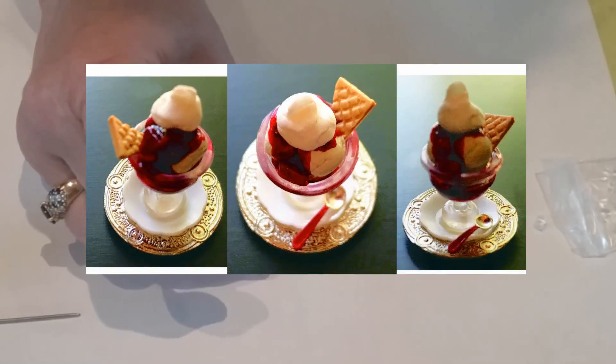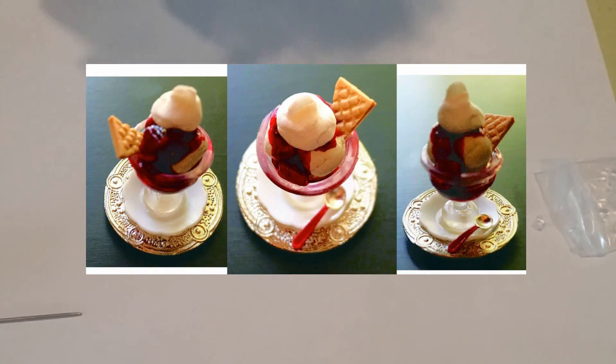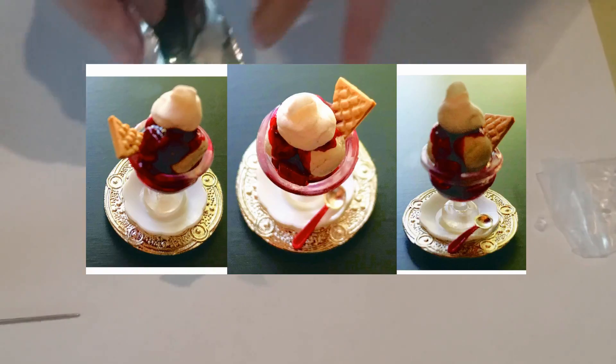As I mentioned, this is exactly the same way I made the strawberry syrup for the sundae — I just mixed in the colors I wanted with the glossy accents, and instead of pouring it in a glass, I poured it all over the sundae.